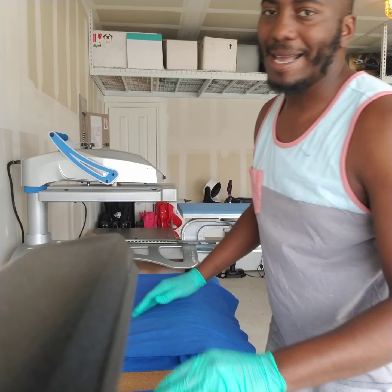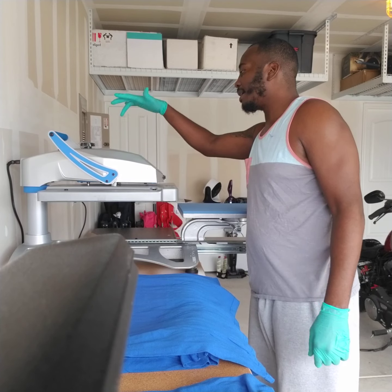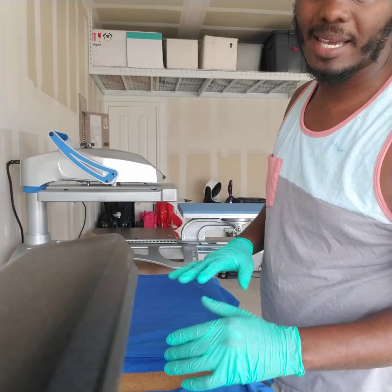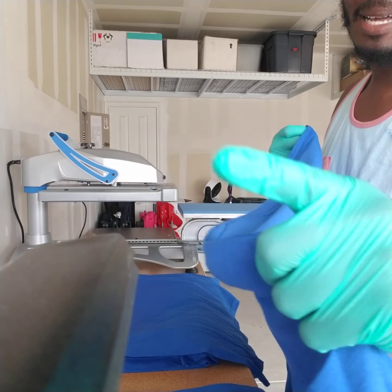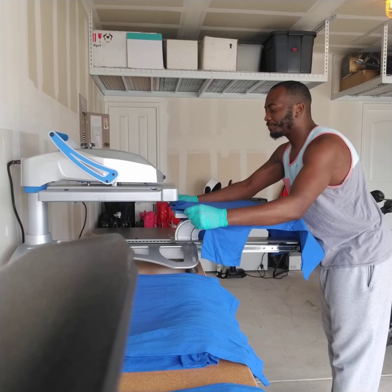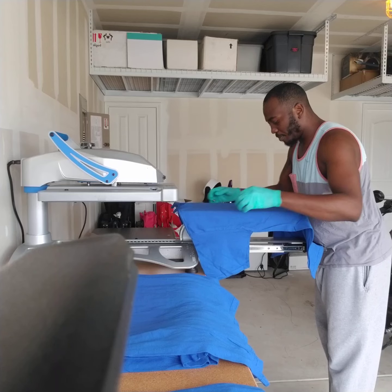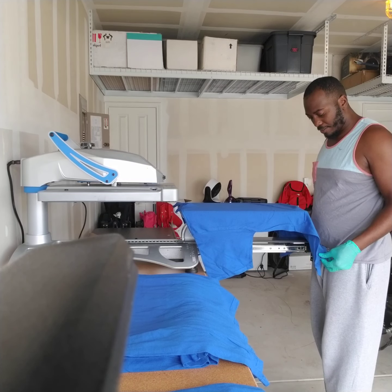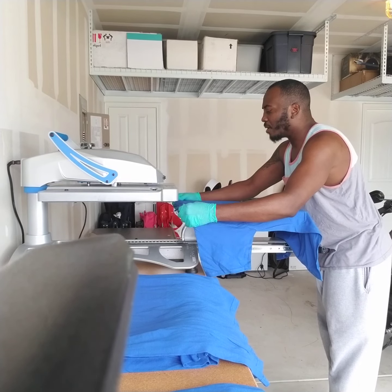I am using the Stahls Hotronics Fusion IQ. This thing is smooth — it's so damn smooth. It beats working with my clamshell for sure. The only thing I wish it had was an automatic open. Because it's a swing away, it's not going to have that, but I think pretty soon I'm going to get a really nice auto-open press.